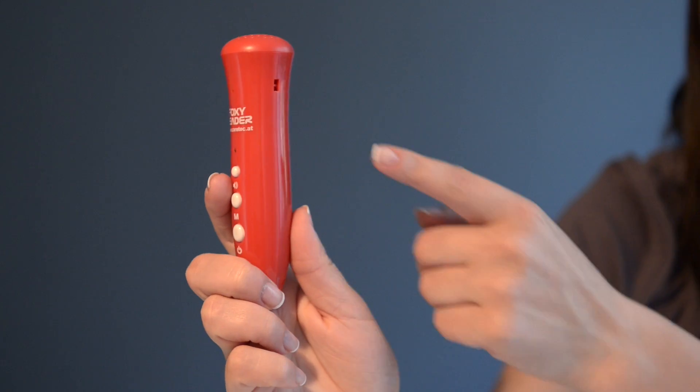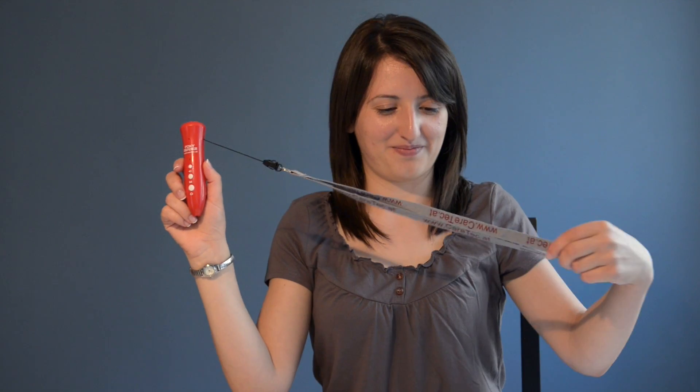Press and hold the top key for two seconds to listen to the acoustic user manual. When you're on the go, attach a lanyard to the side of the Foxy Reader to easily carry it with you.